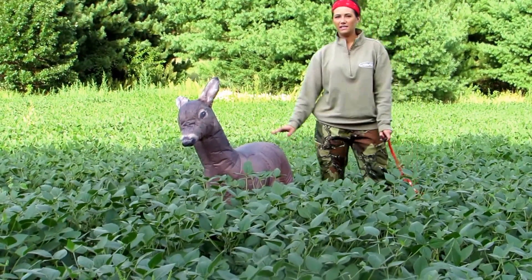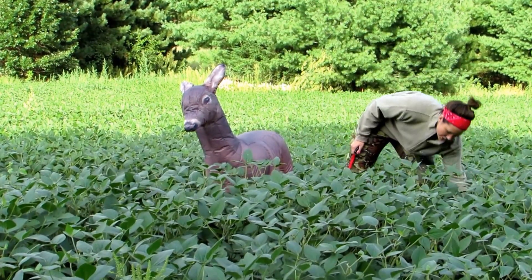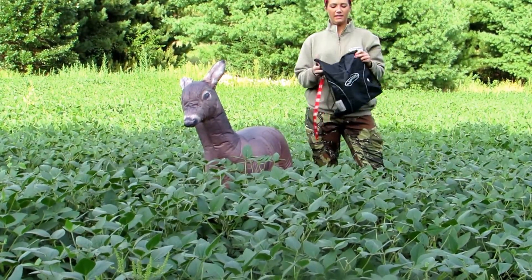Now this decoy is very light and packable. It's just a little bit over six pounds and you can fit all the pieces you need for it in this bag.